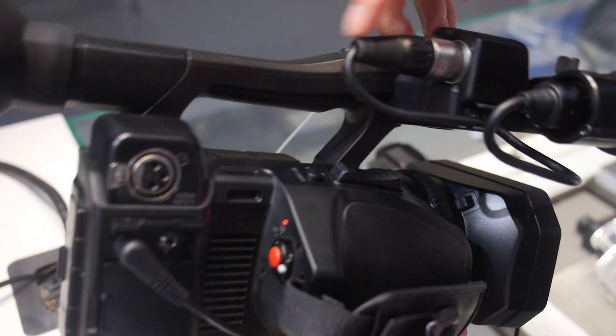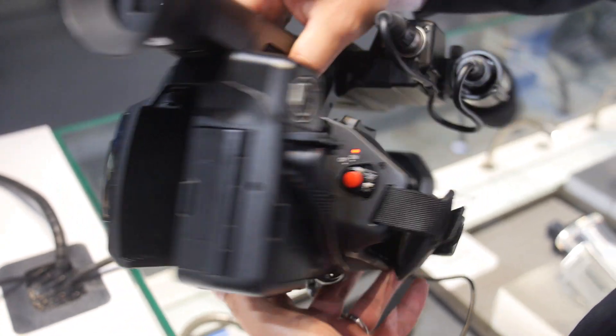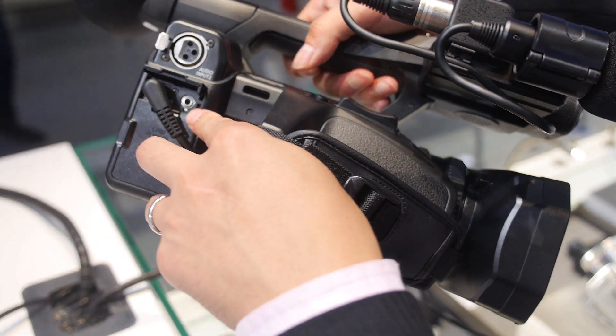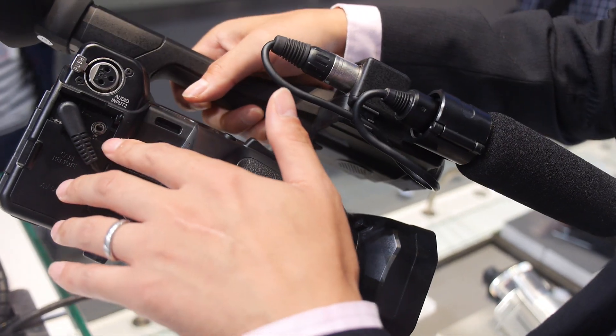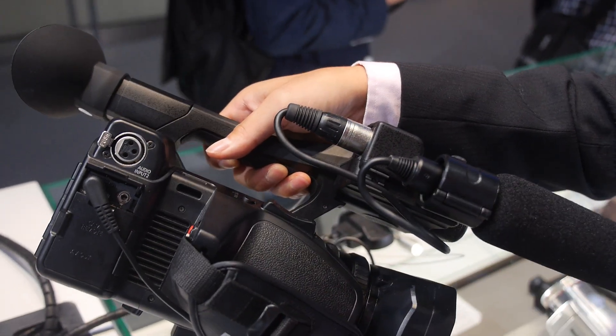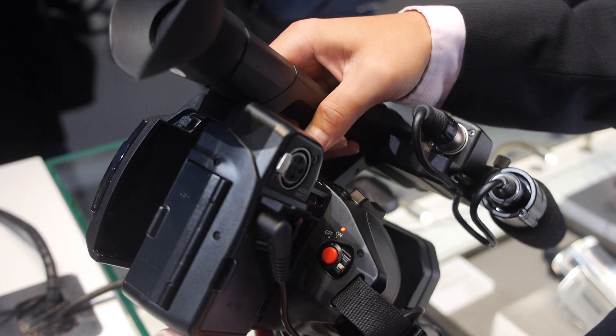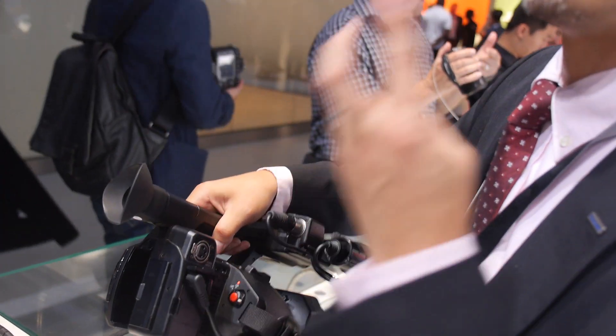You have two? Yeah, so two XLR inputs. And also a mini jack audio input. So you can have three microphones? The mic jack — there are two mic jacks, and one is for earphones/headphones. So you can use two microphones at once — choose either XLR or mic jack.